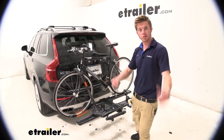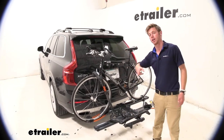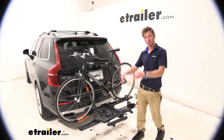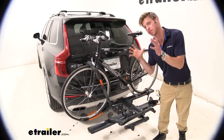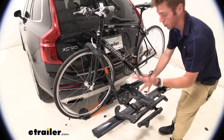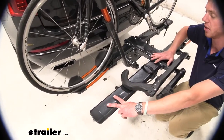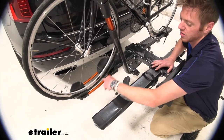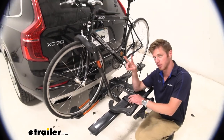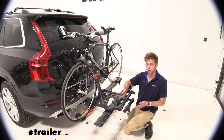What's going on everybody? Adam here with E-Trailer. Today we have a Kuat NV 2.0 on our 2016 Volvo XC90. As you guys can see, we have nice little orange accents. This is the gunmetal gray color version of the two-bike rack. We're going to have matte black and metallic black as well, so if you're not really a fan of the orange, we have other options. And if you've got more than just two bikes, we have four-bike rack versions available for all three colors.